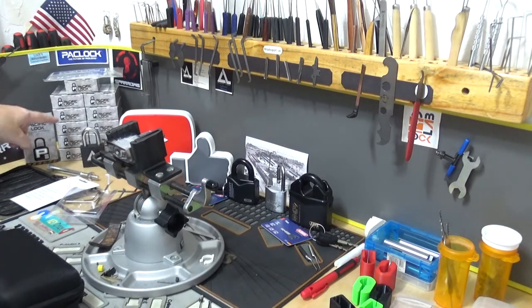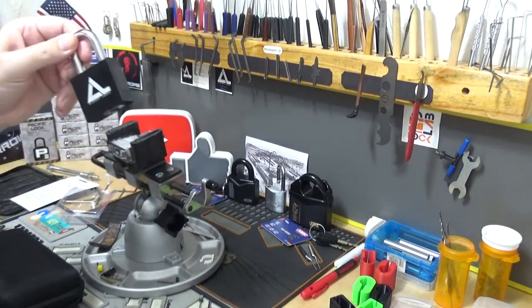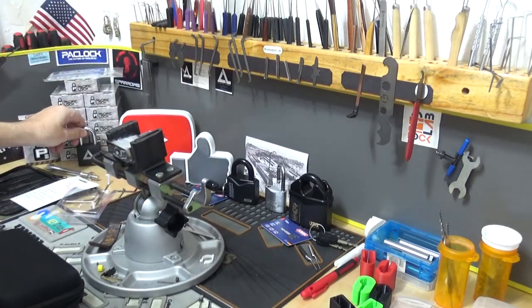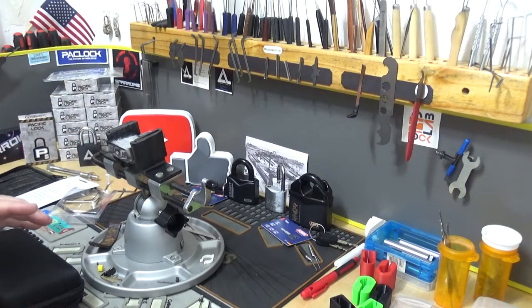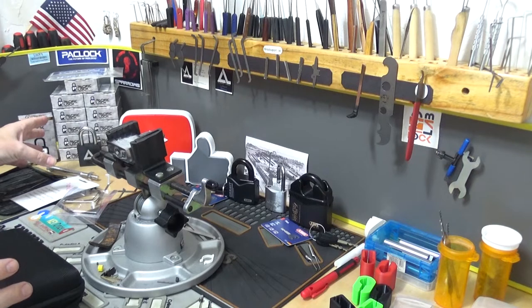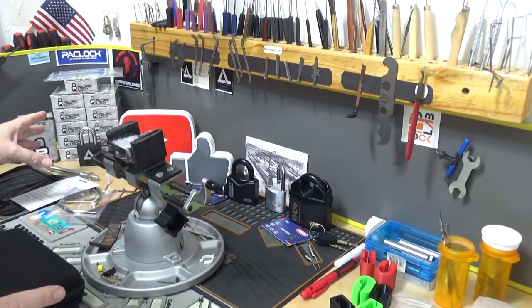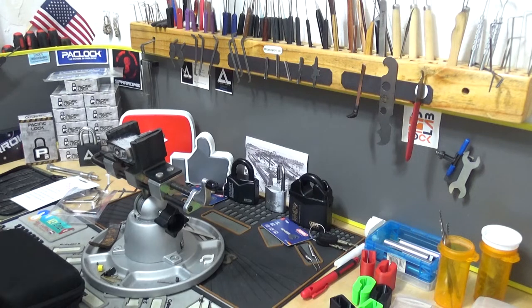I also want to point out — you can see them in the back — I got another stack of Pack Locks, the Pack Lock 200 Days with my logo. I started giving these away back in August of 2019 and I'm going to try my very best to do a full year, at least until August of 2020. We'll see how that goes.